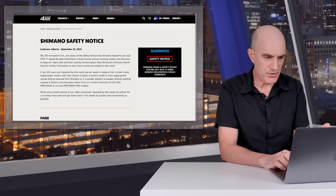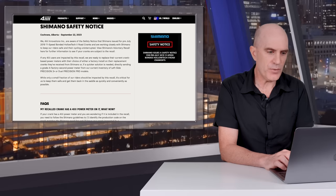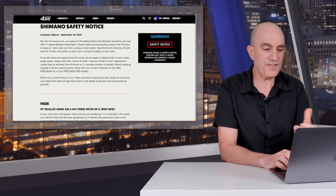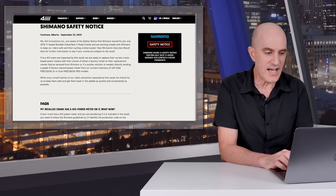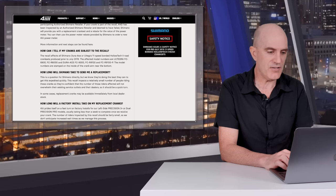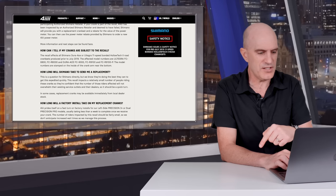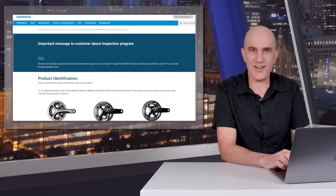Onto the 4iiii media release — I'll link to it in the video description below. They acknowledge the issue from Shimano. If any 4iiii users are impacted by this recall, they are ready to replace current crank-based power meters with either a factory install on replacement cranks received from Shimano, or if a quicker solution is needed, directly sending a grade-A factory second power meter from their current inventory of left-side Precision 3 Plus or dual Precision Pro models.